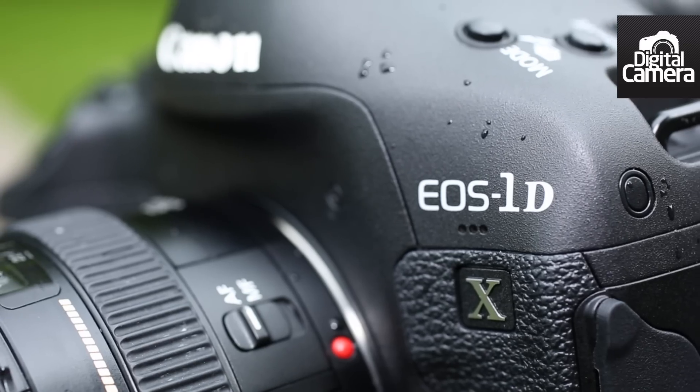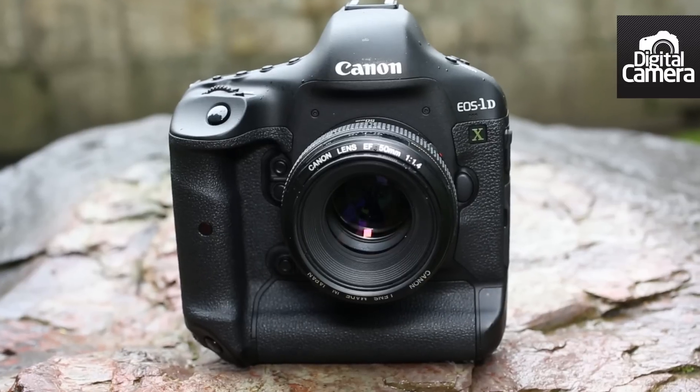All things considered, the 1DX is an excellent if expensive camera. For more details, take a look at our review online at techradar.com.